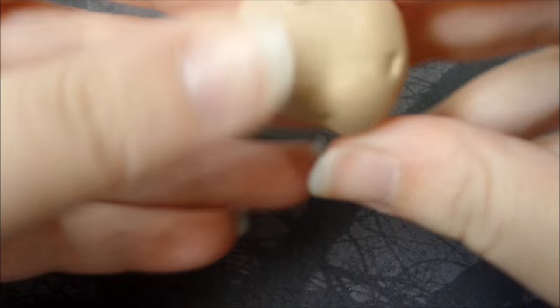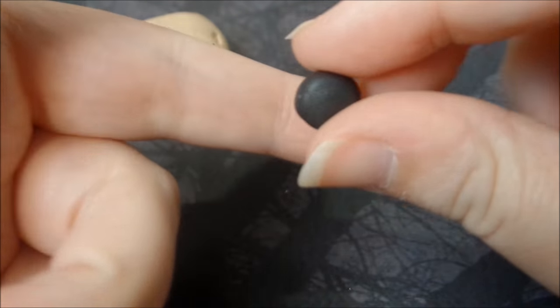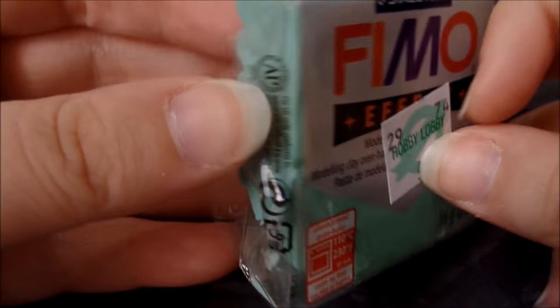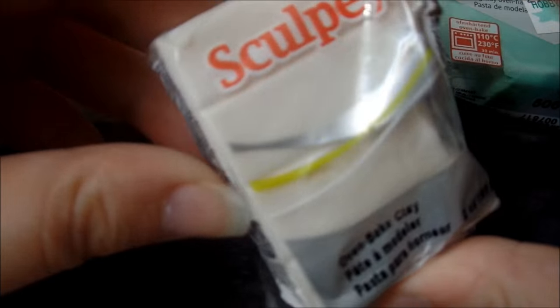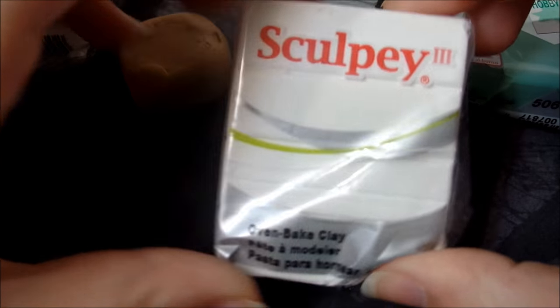You're only going to need a few supplies. For the clay you're going to need a dark tan clay, a black color, some silver, and any sort of green that you feel comfortable with using. I'm using this Fimo in Jade Green. You're also going to need some translucent and some white clay.